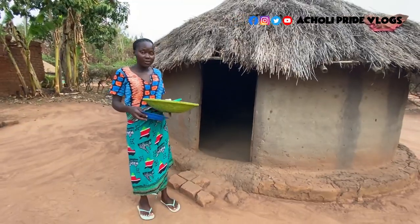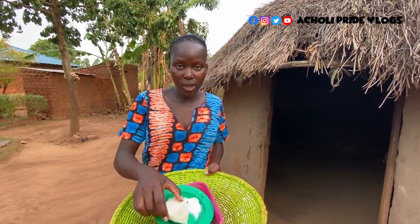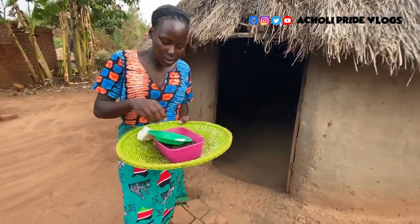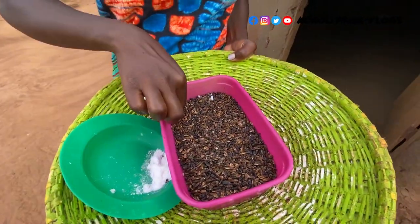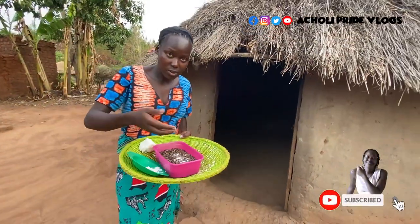So right here I'm going to grind. This right here is posho food — we use it for cleaning the grinding stone. And this right here is salt. I'm just going to add it in to give it taste. Before you make the paste, you mix the salt in.